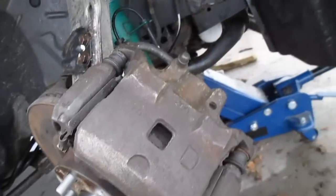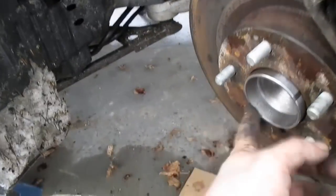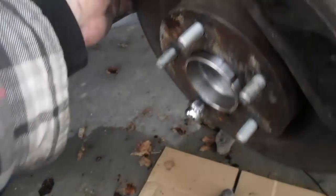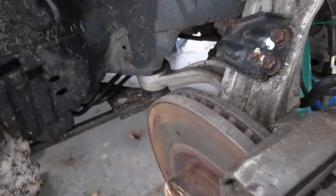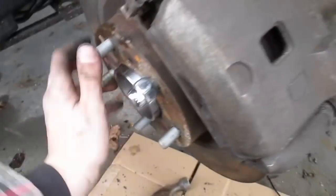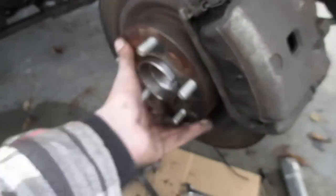That took me about an hour and a half running back and forth grabbing tools and figuring this out. I had to take off the hub once because I forgot to put the plastic shield on, and then the dust shield back here I put on backwards — very minimal clearance, so had I put it on the wrong way it probably would have been making a whole lot of noise. Feels like the dust shield's rubbing somewhere, so I'm going to figure out where that's happening. Turned out it was just a little bit of rust rubbing on the pads and the dust shield was just touching a little bit. Test everything before you throw your wheel on.